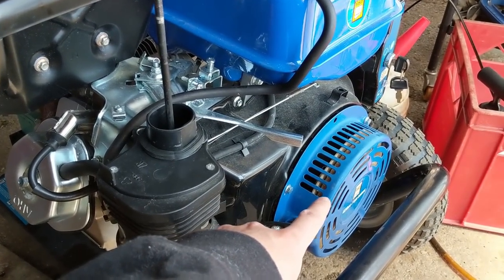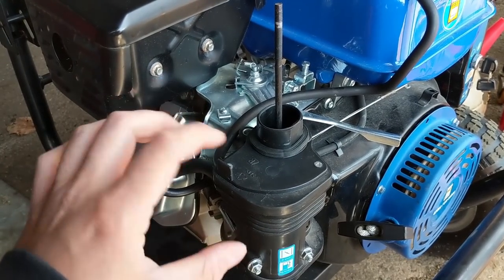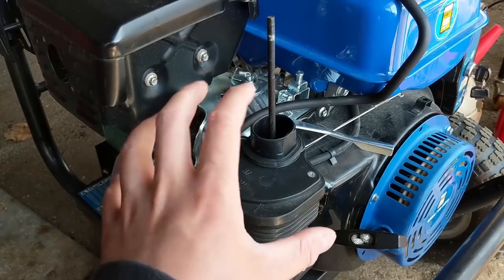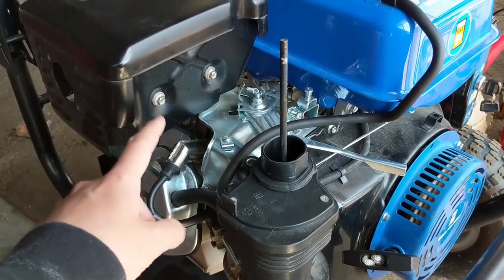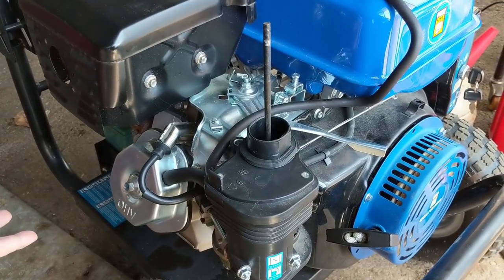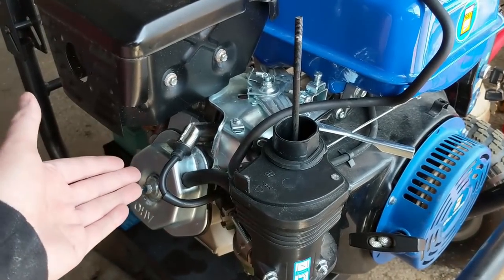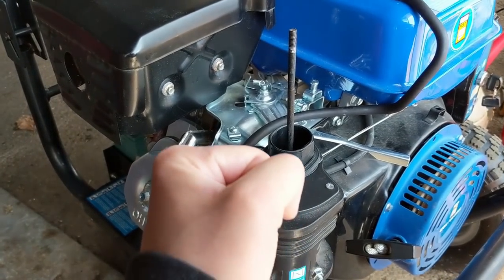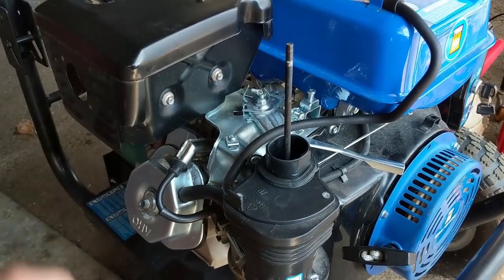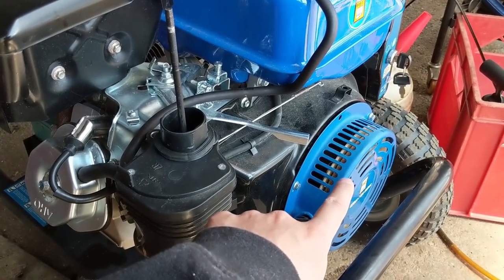It's quite possible that when he used the brute force method to unseize the engine, he sheared the flywheel key. On the flywheel there's a magnet, and as it passes the coil it creates spark. The position of the flywheel and magnet sets the ignition timing. With a sheared flywheel key, the flywheel shifts slightly and produces spark at the wrong time - the piston could be on the intake stroke with valves open instead of near top dead center.